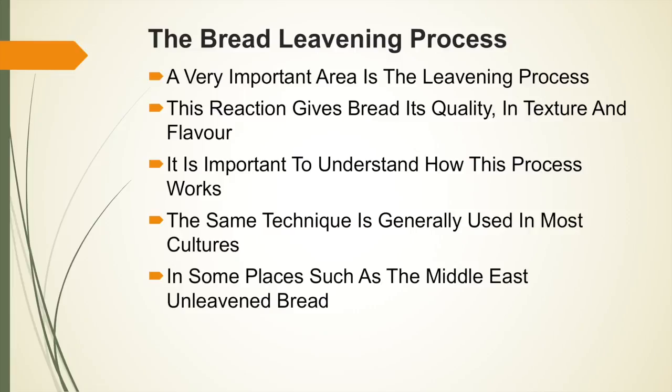The bread leavening process is a very important area of bread baking. This reaction gives bread its quality in texture and all-importantly the flavour. It is important to understand how the leavening process works, as the same technique is generally used in most cultures all around the world.